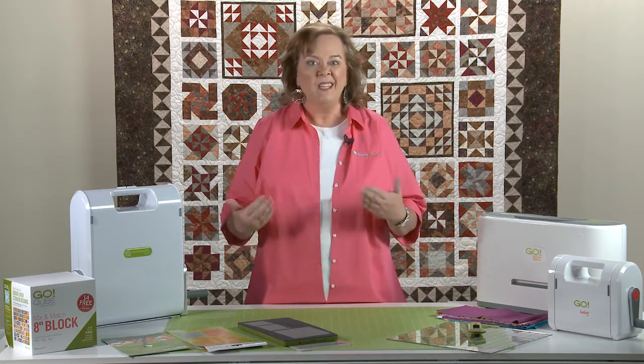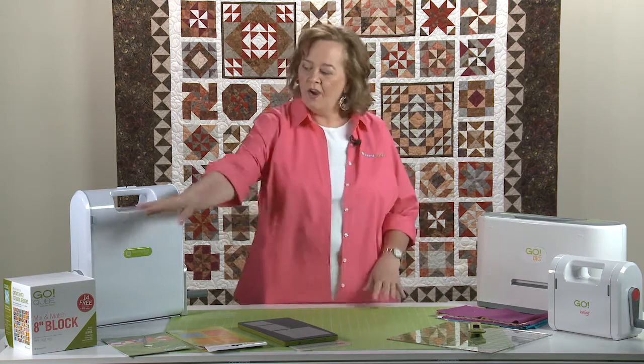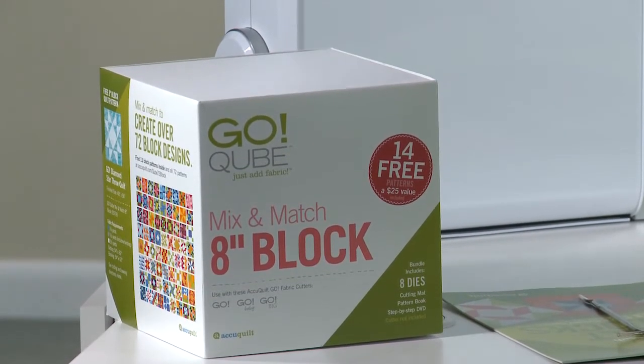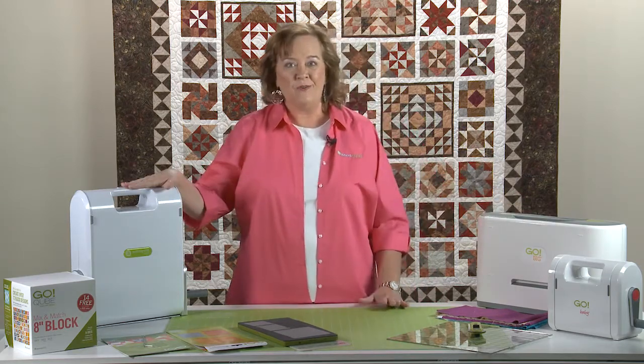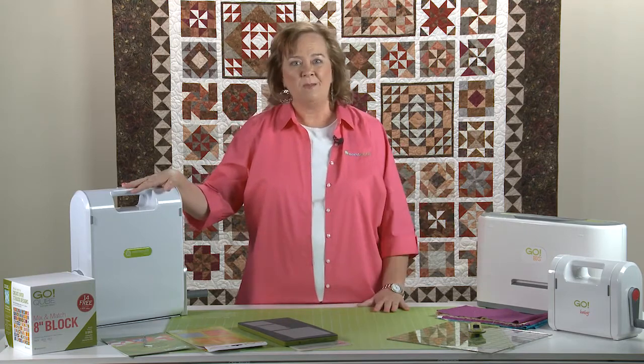Are you getting ready to go? First of all, you can always use your rotary cutter and your ruler, if you need to, to cut the pieces. But if you have our AccuQuilt system, let's go through a couple of things you might want to know before we get started. We're going to use our 8-inch cube today, and we'll talk about the details later. You can also use your Go Baby Fabric Cutter, your Go Big Fabric Cutter, and your Go Fabric Cutter. So regardless of which cutter you have, you can make these Block of the Month.